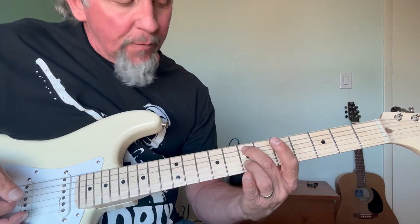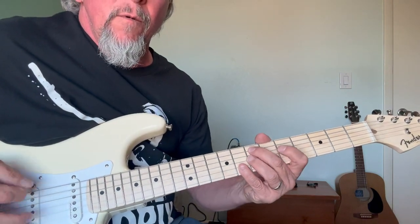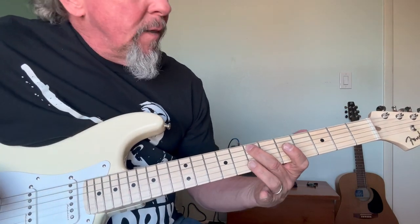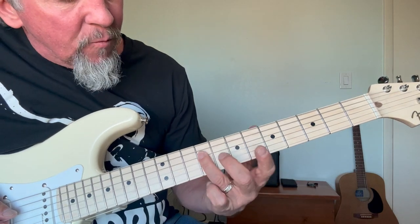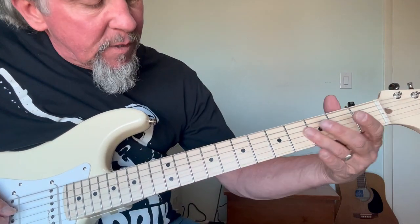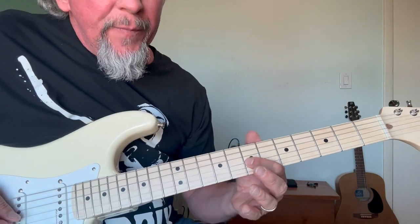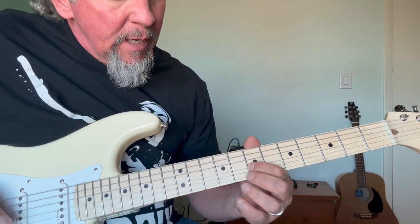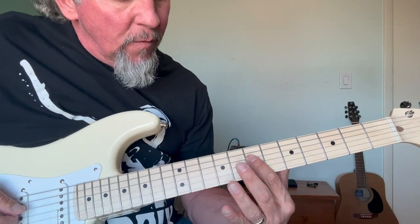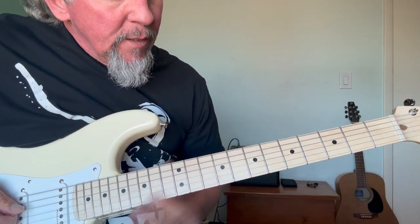I'm going to keep it really simple today and just do the one note here with our middle finger — finger number two — and we're going to start the song like this. So I'm going to do it slow. Then Jimmy goes up here to this dot, which is on fret number nine of string number four, and slides up like that. Then we go over to string number three fret number seven, then string number two fret number eight, and then over to string number four fret number seven.